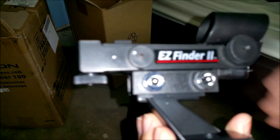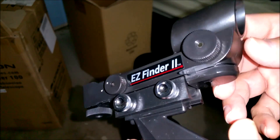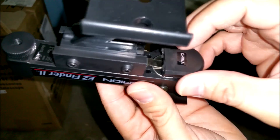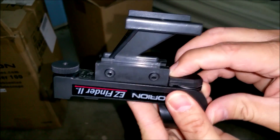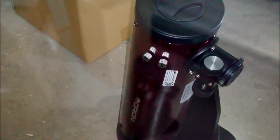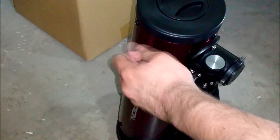For the Easy Finder Scope 2, you need to be sure to remove the plastic tab where the battery goes so you can turn it on. As you can see, I have inserted the battery and we'll go ahead and put the battery cover on. The next step will be to install the Easy Finder on the tube.